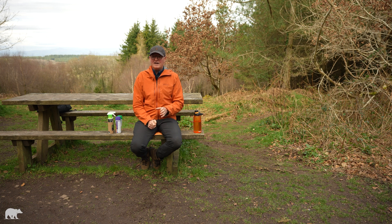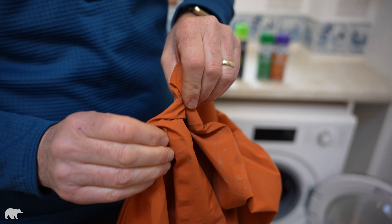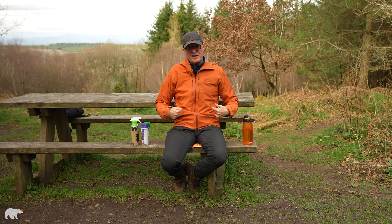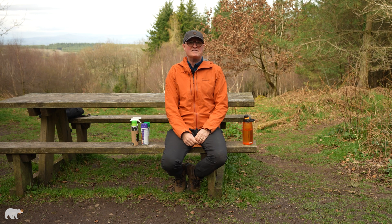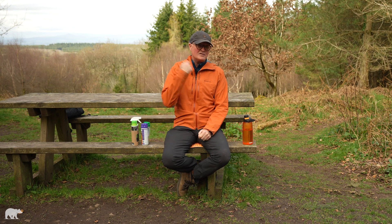Next, make sure your jacket is prepared for the washing machine. Do up all the zips, loosen the hood, waist, and hem draw cords so they're nice and loose. Do the velcro on the cuffs so the fabric isn't creased up around the wrist. Check the pockets, make sure there's nothing rattling around, then zip the pockets up and loosen the toggles. Your jacket is now ready to go in the washing machine.